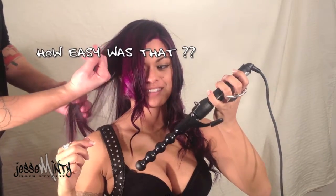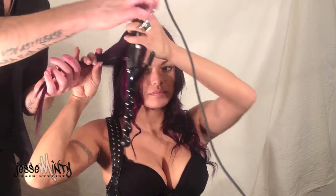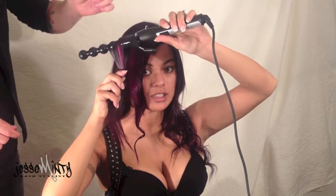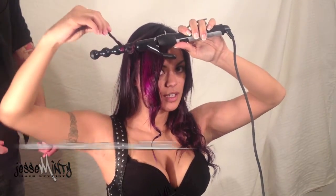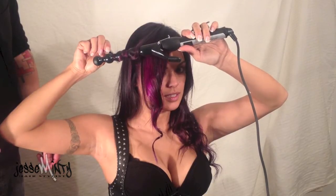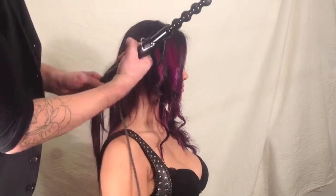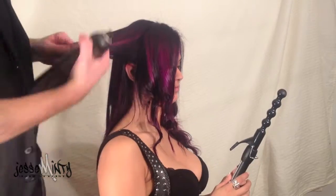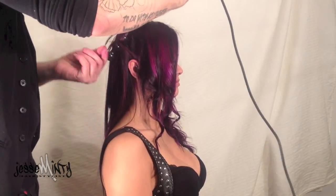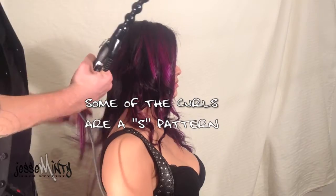How easy was that? Now without a mirror — very impressive. Like I said before, the curls are very unique, one of a kind. Some of the curls even created an S pattern.